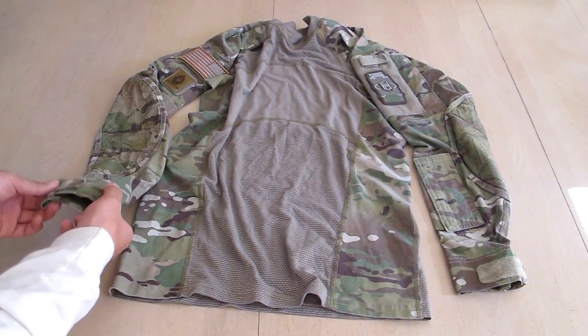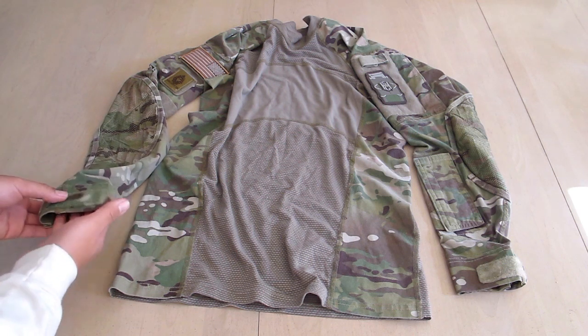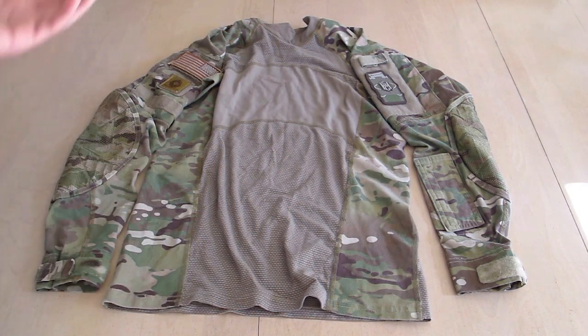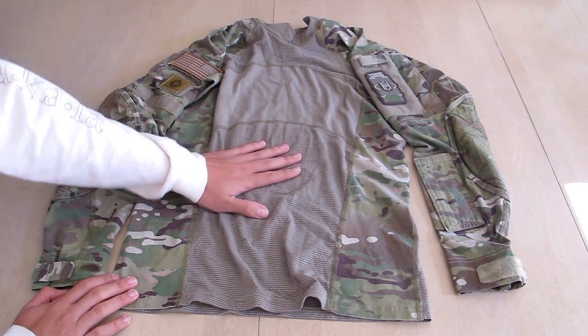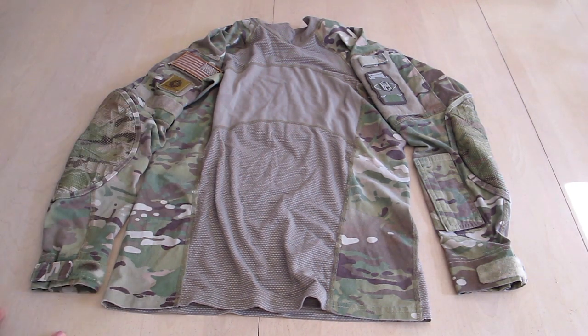Another standard feature of most combat shirts is this Velcro closure right at the wrist. At the top, you've got your Mandarin collar made out of the same material. Now, it doesn't have a zipper, so when you're putting it on, it can be tight around your head. But once it gets through your head and around the neck, it's perfectly fine.